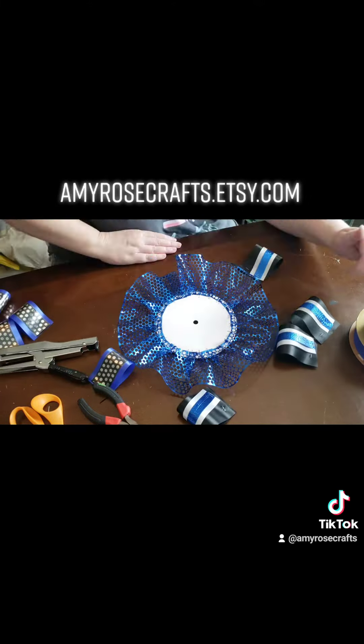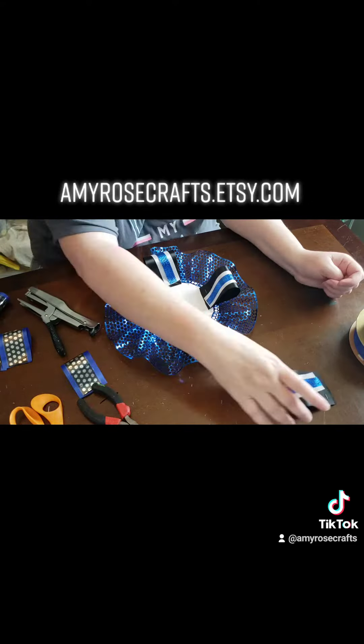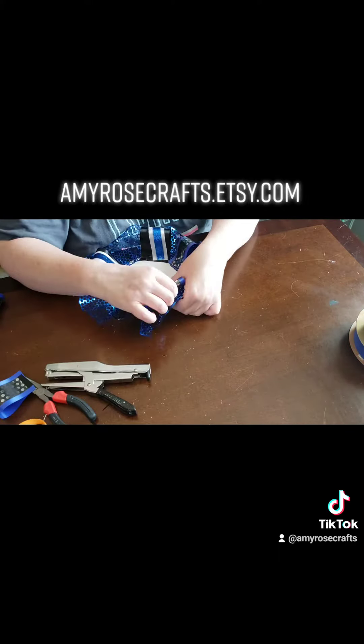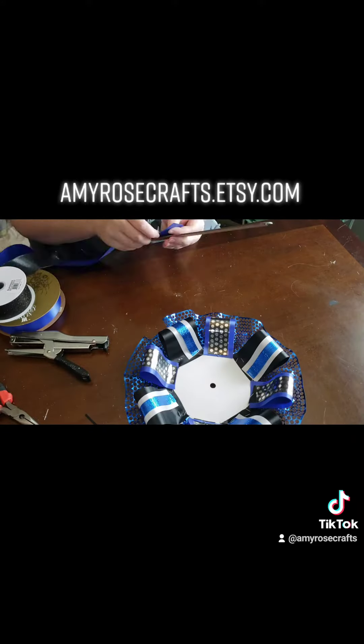When attaching it to the mom head, I go from top, bottom, side, side, just to ensure there's even spacing all the way around. I verify with my mom head by placing it in the middle to ensure that the loops are not too large and not too small.